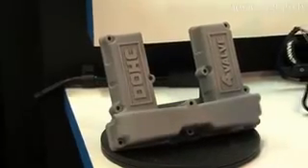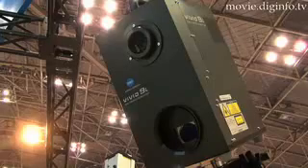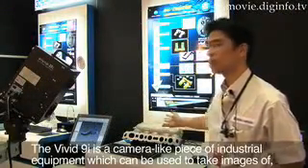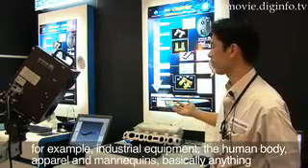In industrial fields, there are many ways to measure 3D objects. Konica Minolta Sensing have released a non-contact 3D digitizer for this purpose. With the Vivid, we can use these products on applications such as the body or apparel such as the mannequin.